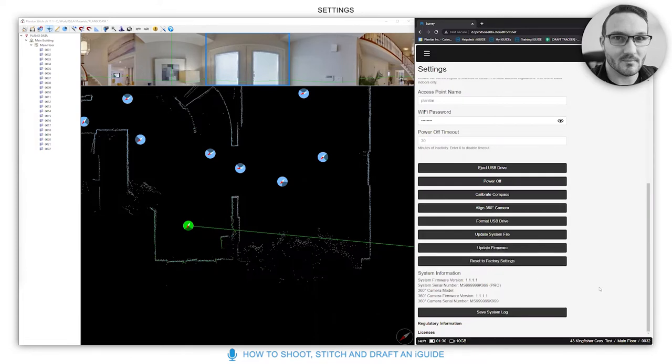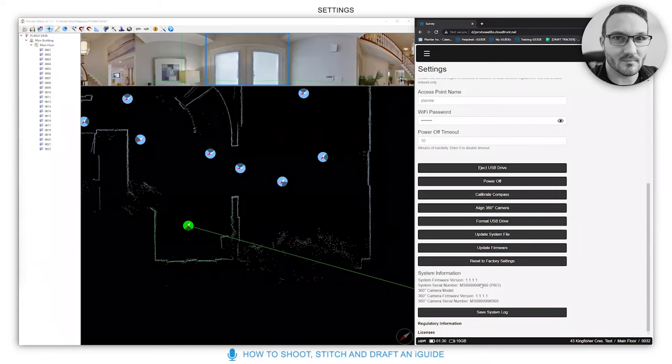If you're contacting support with an issue, it's very handy to provide the system information on this page: firmware version, system serial number, 360 camera model, 360 camera firmware version, and the 360 serial number. All this information is extremely helpful when opening a portal ticket.